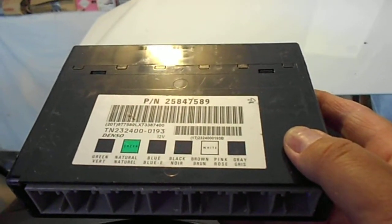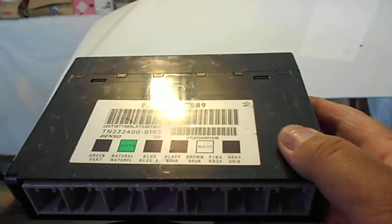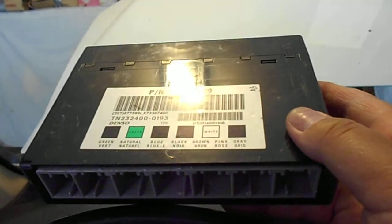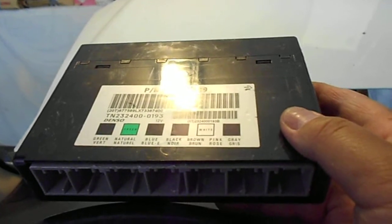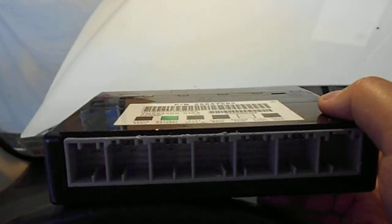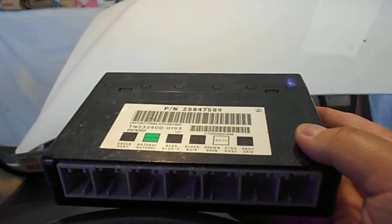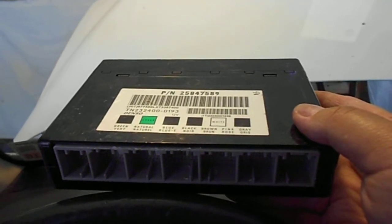Just to let you know, when you have to change your body control module, you need to program the car. I didn't even bother to plug the battery back in, because I don't want to burn the control module. The mechanic told me don't even connect the battery — just bring it to him so he can program it. So I'll just listen to him.